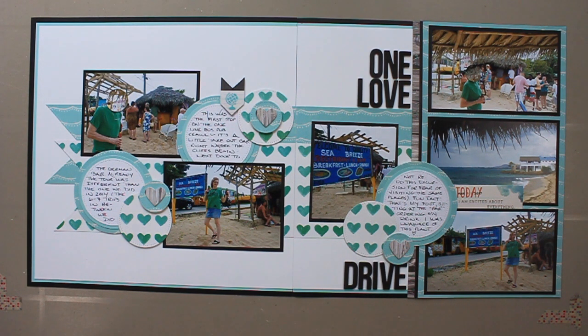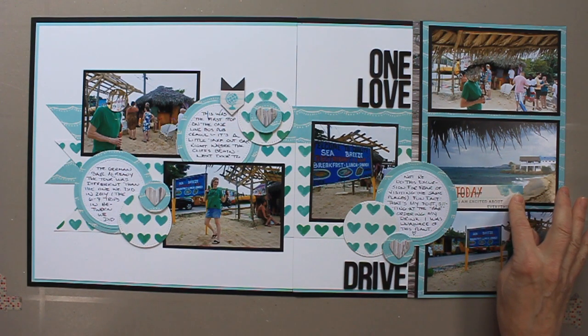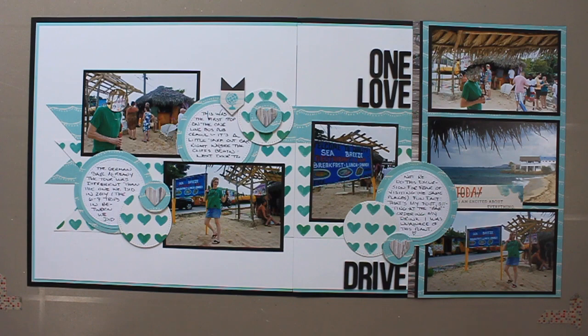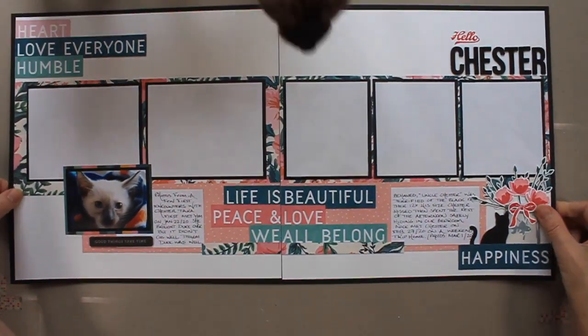These pages are okay — I'll certainly keep them. However, they're probably my least favorite of the month, and I think that's because the two papers I used — the hearts as well as that aqua color — I just wasn't excited about it. But they're fine. All I used was the paper, two little embellishments from the kit, and everything else I either punched out or die cut.